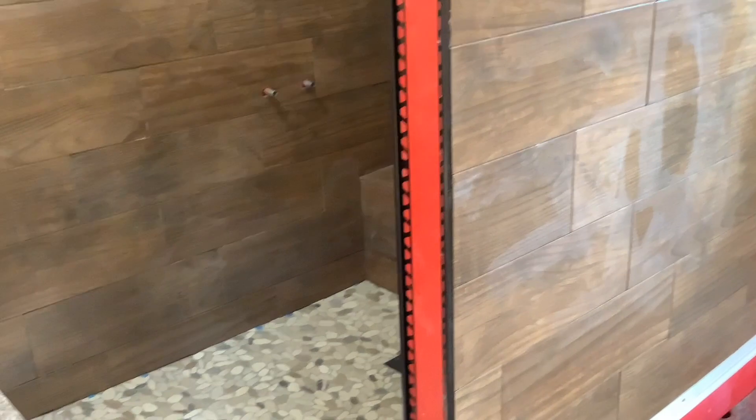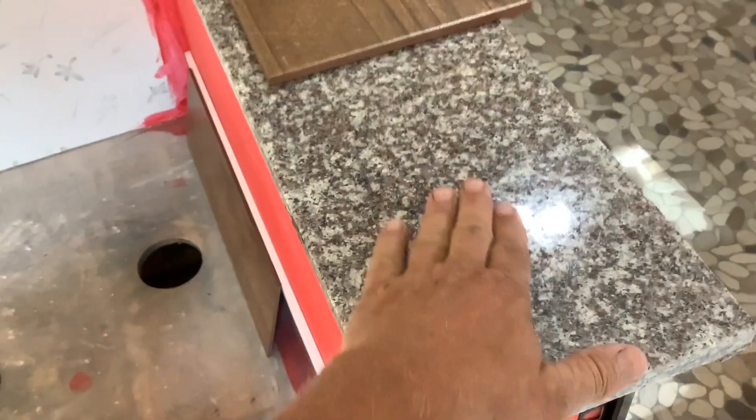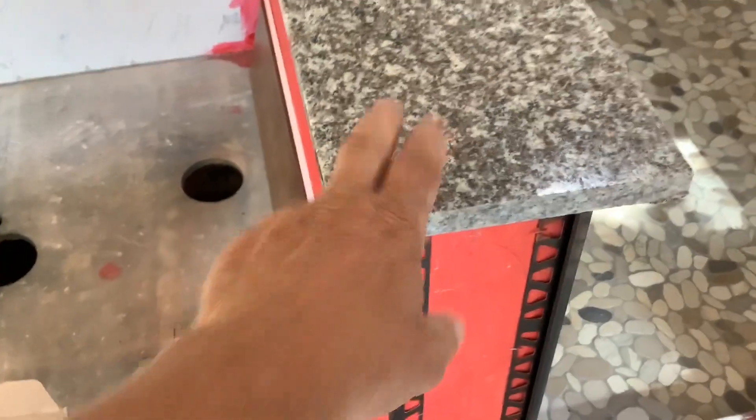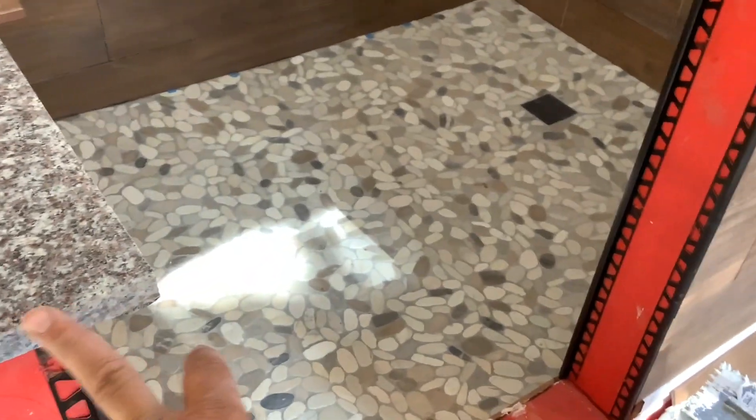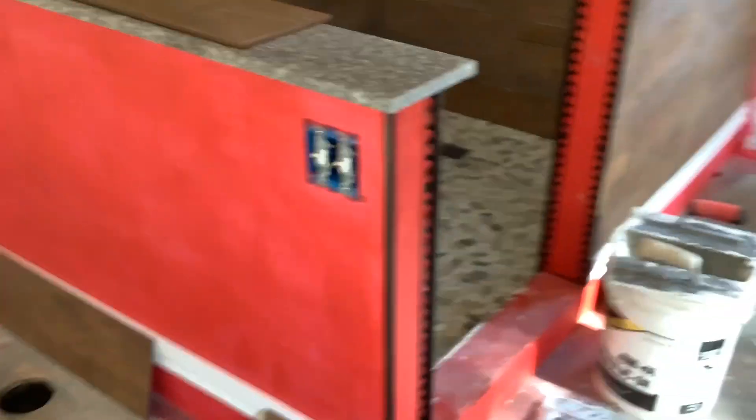Working on the tile here. Came back and figured out I'm going to use this trim in here just to clean it up a little bit. I'm gonna use it there too. I found some granite remnants, cut them to size, and I've got the grinder and polishing wheels — I'm gonna have to clean and polish those edges and get them installed. We decided I'm gonna go ahead and tile the outside of the whole shower. I think it'll just look better.